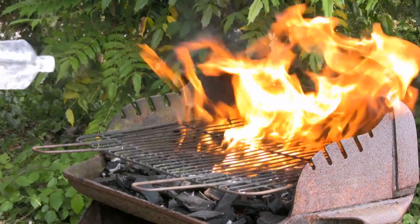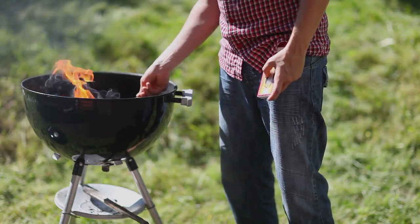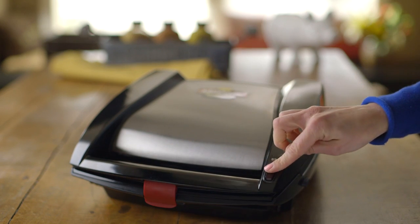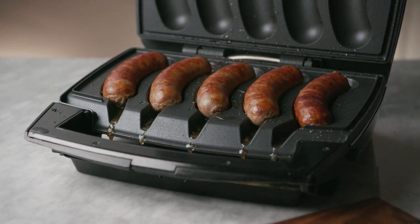I designed the grill for people who want to be great at grilling and they're not, like me. I'm not great at grilling. I try to start the grill — I have too much charcoal, too little charcoal, the fire's too hot, the fire's not hot enough. Grilling shouldn't be so complicated. I just want to plug it in, turn it on, and I want the sausage to be done every time the same way.